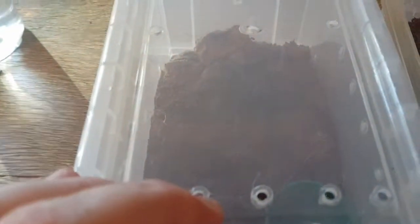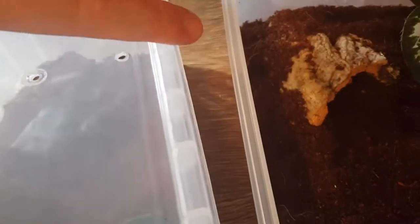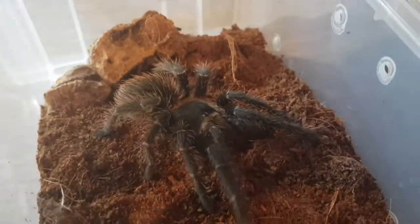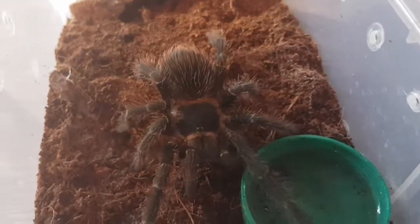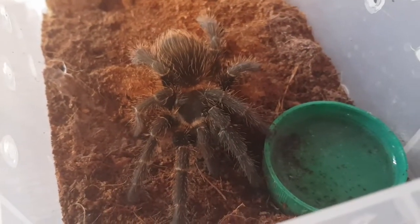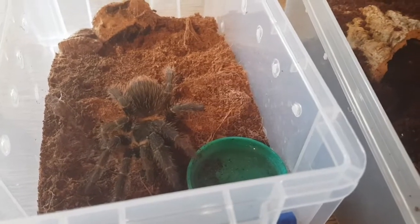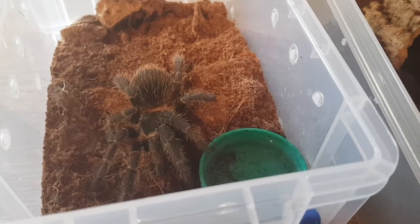Hopefully I'm not going to get any hairs or anything. She looks beautiful. Let's look at her first before we move her over. There she is — a beautiful girl. I'm hoping this one should go quite smoothly. So I'm going to put my camera down now so we don't put the spider or myself at risk, and then we'll be back in a second.